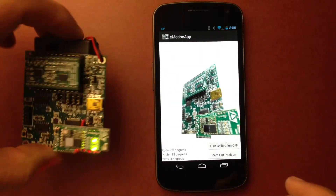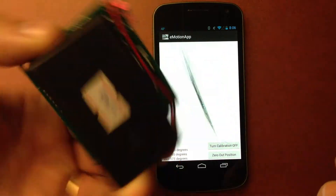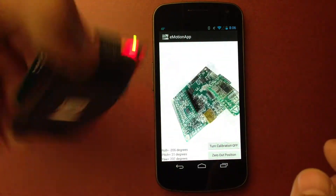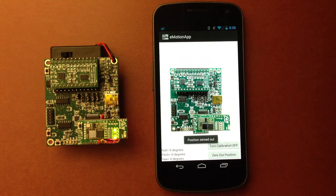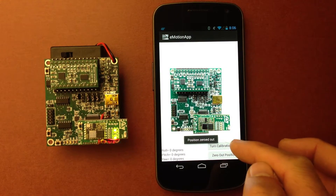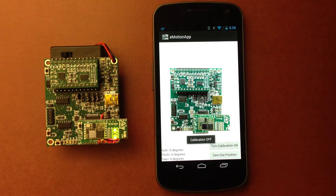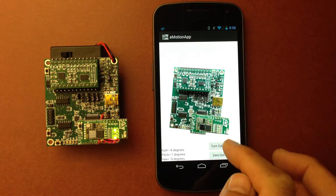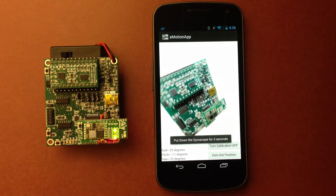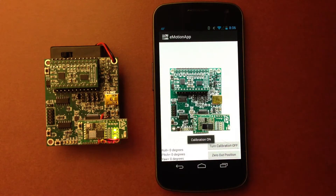There are two buttons on the bottom right available. We can zero out the position — once we move too much and lose our reference, we can zero out the position. The other button is for calibration. Right now it's on, we can turn it off. Once we turn it off, we see the drift happening again. So those are the functions available on this gyro demo.